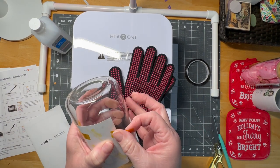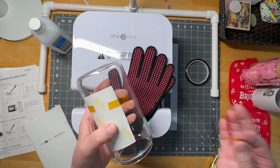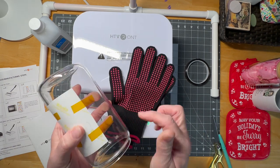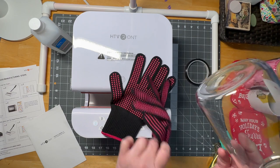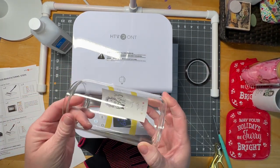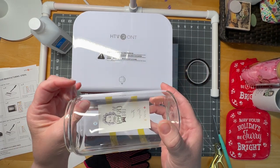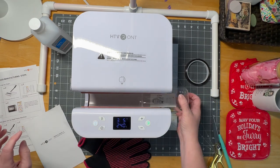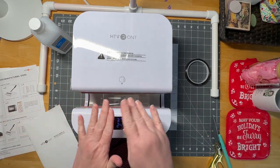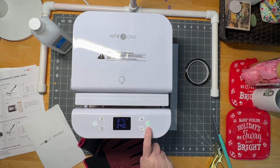You definitely want it secure, but I don't feel like you need it super tight because you're not moving this once it's in the machine — it's just going in the one time. So you can see my design. You slide her in, try to get it into the center, and you hit start because that green light is telling us it's ready to go.